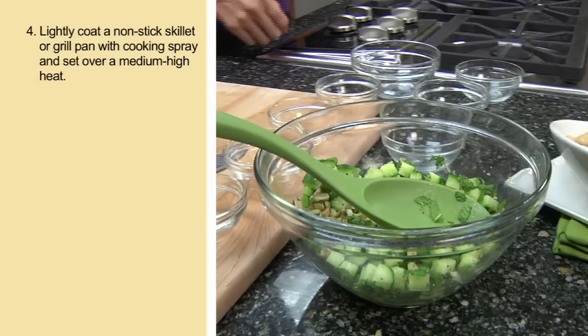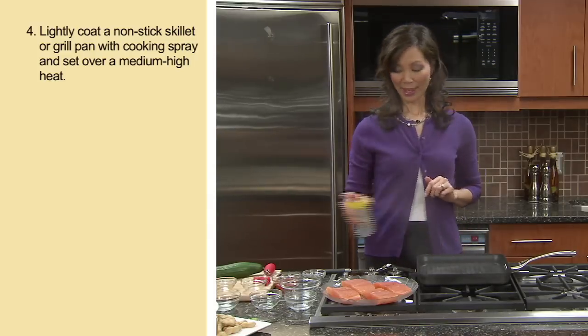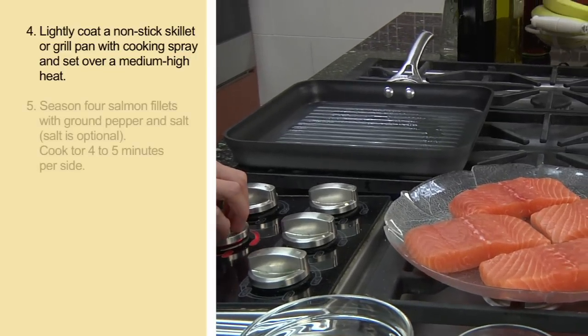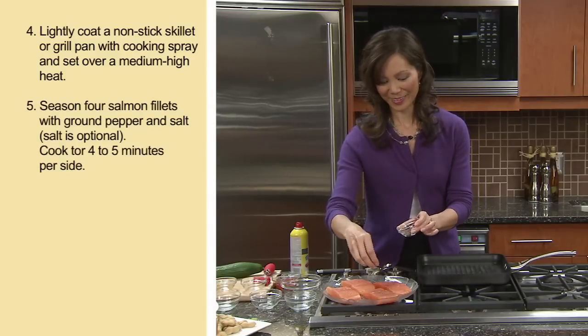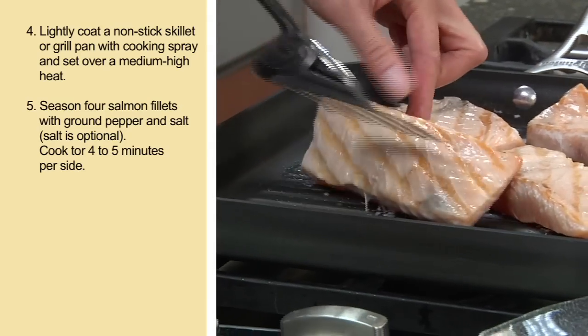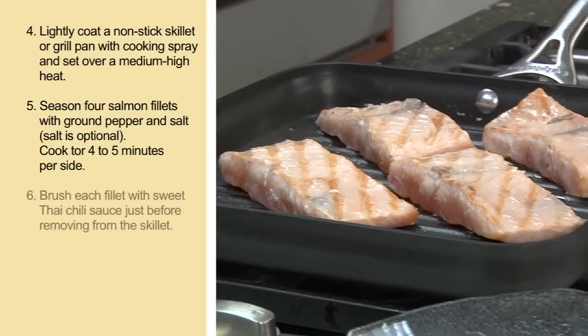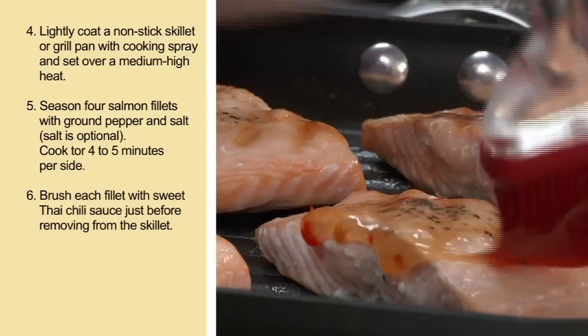Next, lightly coat a non-stick skillet or grill pan with cooking spray, and set it to medium to high heat. Season four four-ounce salmon fillets with a quarter teaspoon of pepper. You can also add a quarter teaspoon of salt if you wish. Cook each of the fillets for four to five minutes on each side, or until cooked through.